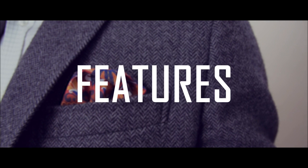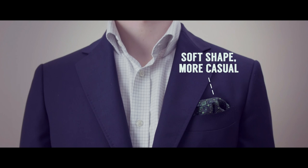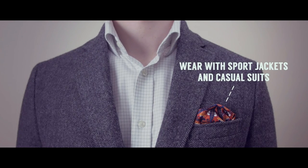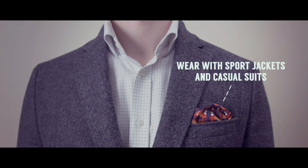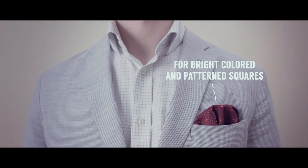The main characteristics of the puff fold are: one, it has a soft organic shape making it casual in appearance; two, it looks best when paired with sports jackets or casual suits; three, use this fold with brightly colored and patterned pocket squares.